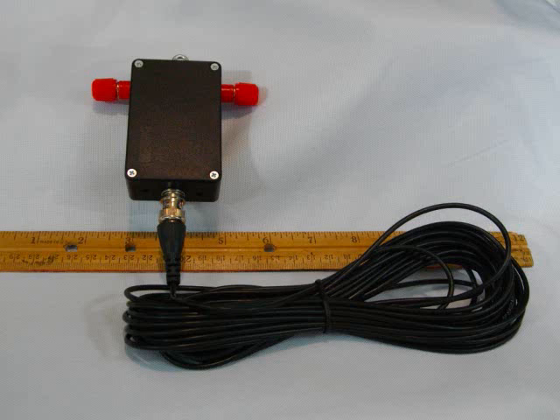As you can see, the balun itself turned out to be very small — it's only 3.5 ounces in weight and approximately 3 by 2 by 1 inches in size. It also has a BNC connector attached to a 30-foot length of RG-174 coax, which is 50-ohm coax — a perfect length for your camp site or bug-out location.